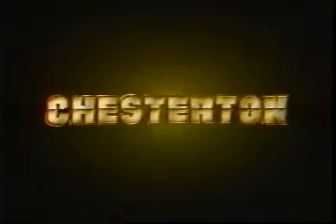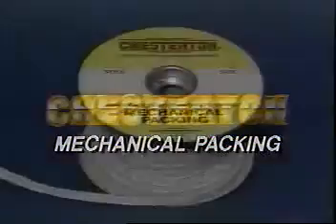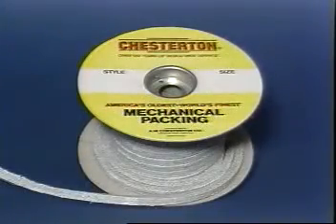A.W. Chesterton Company, world's oldest, world's finest, and leader in the manufacture of mechanical packing and rotating equipment.